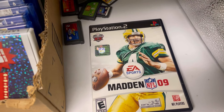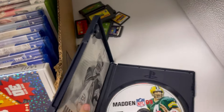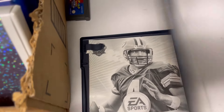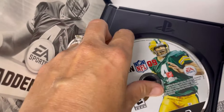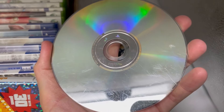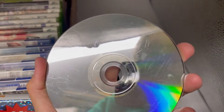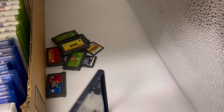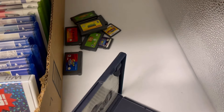PlayStation 2 Madden 9 — I don't know if those instructions are original but it's black and white. It looks really bad. I know they make things that clean CDs — I don't know if that would help these or not. Some machines don't pick up issues, so they may work, they may not.